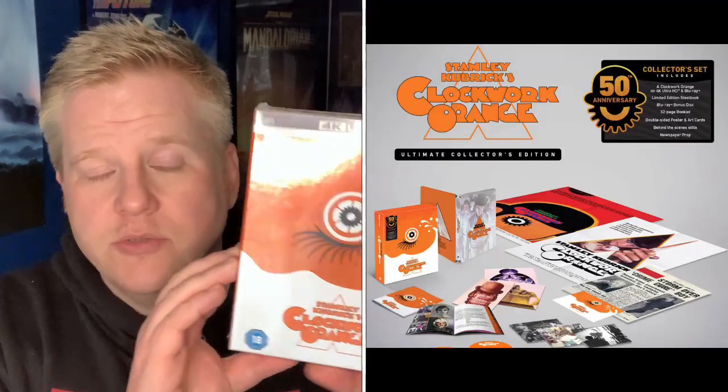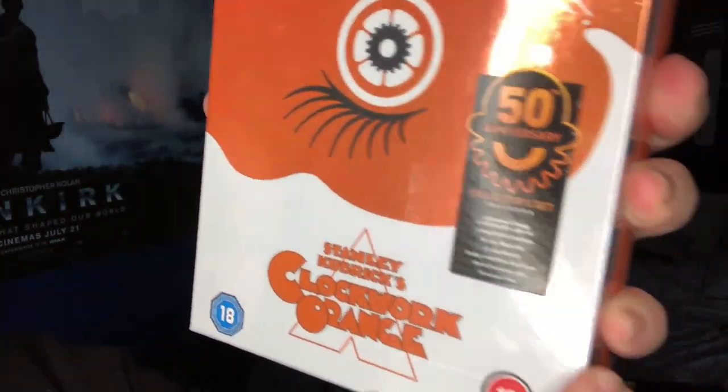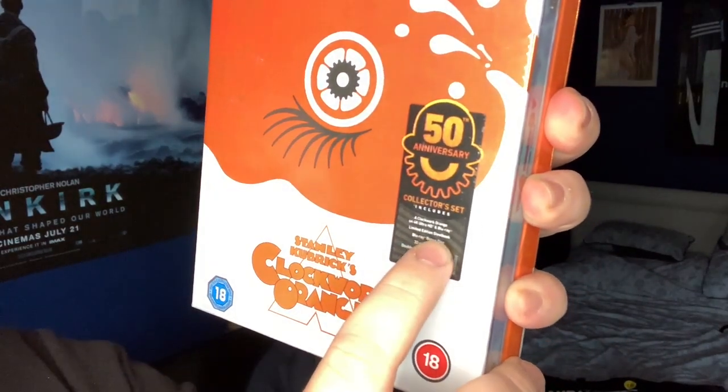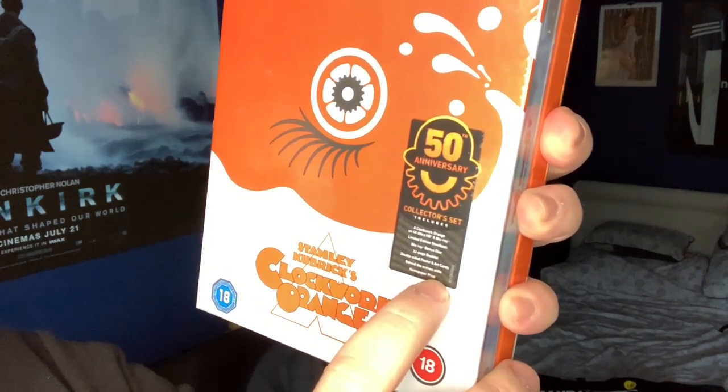Now I know that there was the Normal Amore, and I know HMV did the Normal Amore in a collector's edition. But I opted for the Steelbook one, which is here. So we've got a Clockwork Orange in 4K Ultra HD, limited edition Steelbook, Blu-ray bonus disc, 32-page booklet, double-sided portrait and art cards, behind-the-scenes stills, and a newspaper prop.